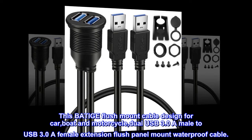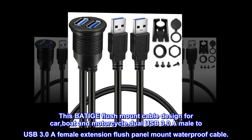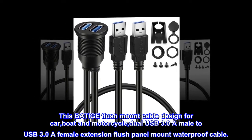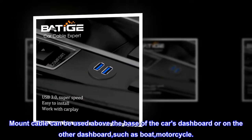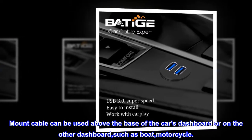This BATIGE flush mount cable design for car, boat and motorcycle — dual USB 3.0A male to USB 3.0A female extension flush panel mount waterproof cable. It can be used on the base of a car's dashboard or on other dashboards, such as boat or motorcycle.